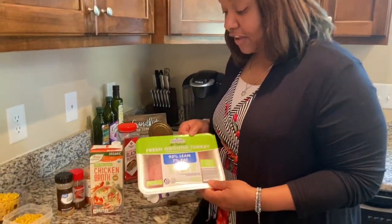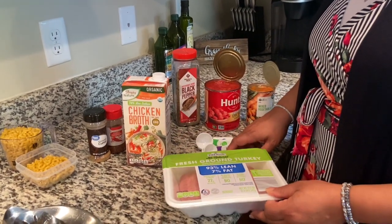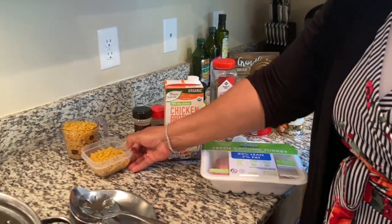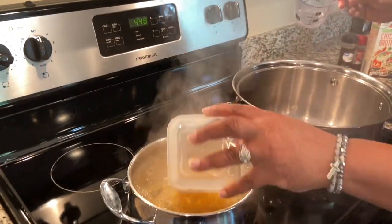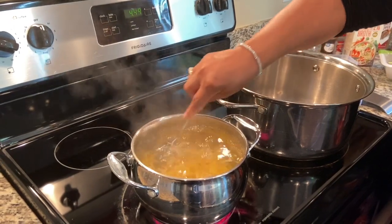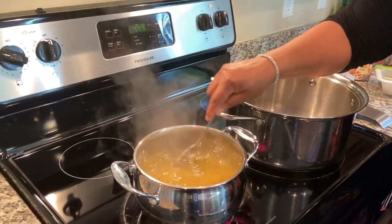I found this fresh ground turkey in my freezer. This is 93% lean — it's only 7% fat. So we're going to make this recipe tonight. That's going to be our base and then we're going to add some stuff to it. I'm going to start with about a cup and a half of macaroni. We're going to add macaroni to this soup slash chili mac — whatever we're making. It's like a pantry one pot meal tonight.